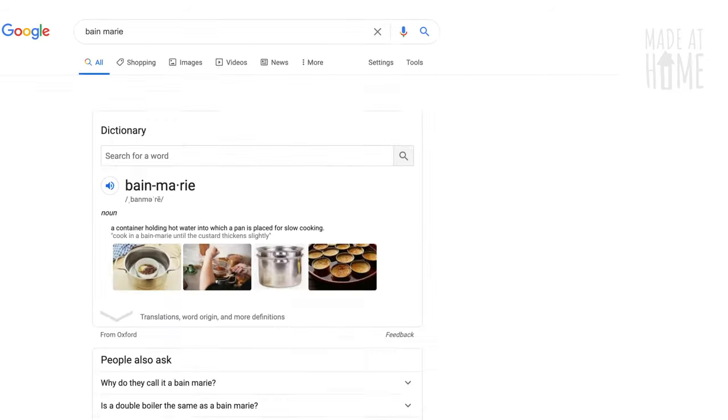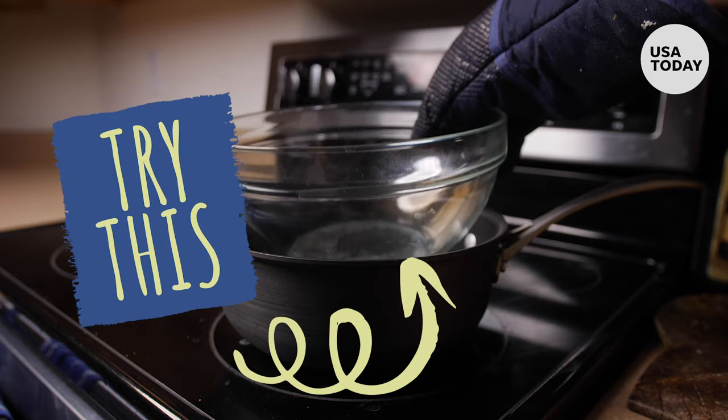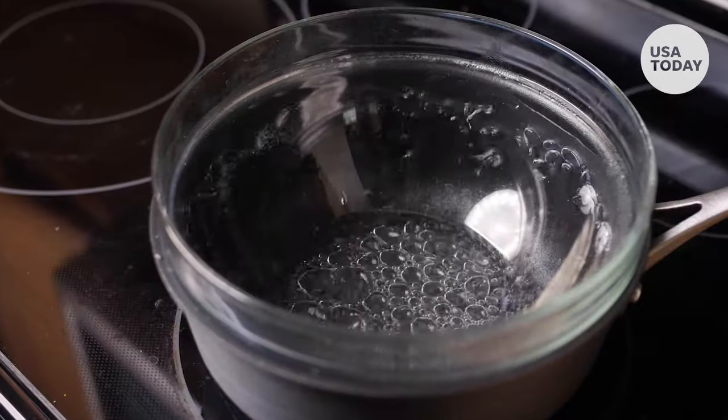The recipe also says to use a bain marie, but I didn't even know what that was. Turns out you can pretty much make your own with a bowl and a pot of boiling water over low heat.